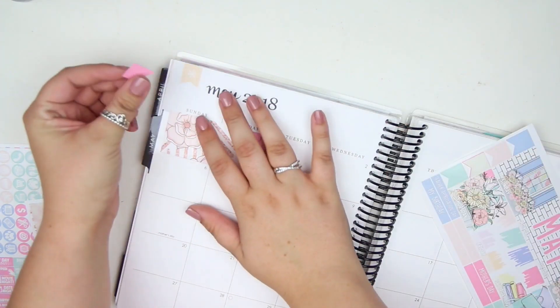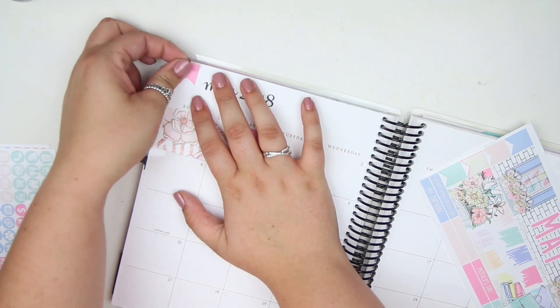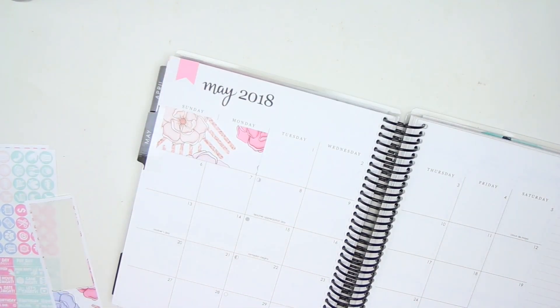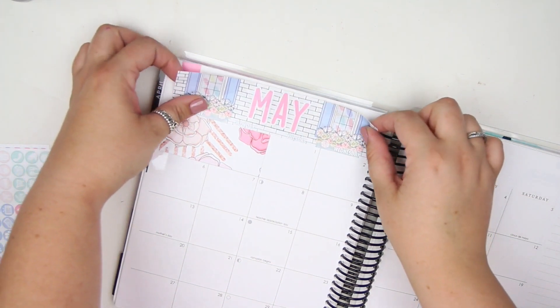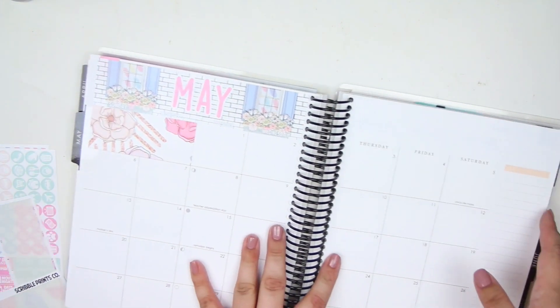I kind of want to do the pink one because it's standing out and it's pretty. There we go, perfect. And grab the May box — stick that down right there. Perfect.